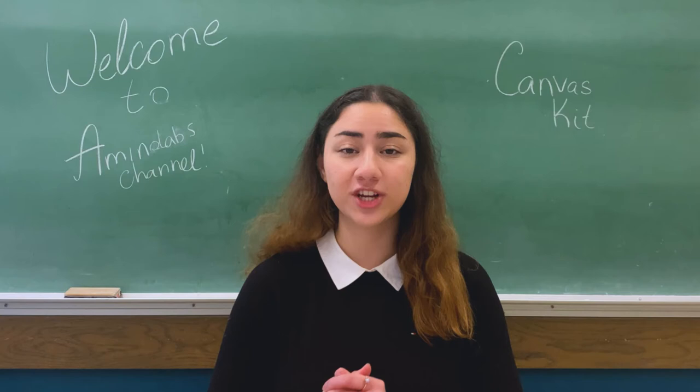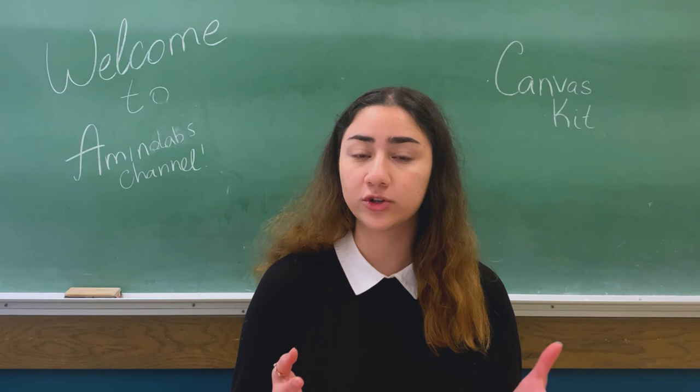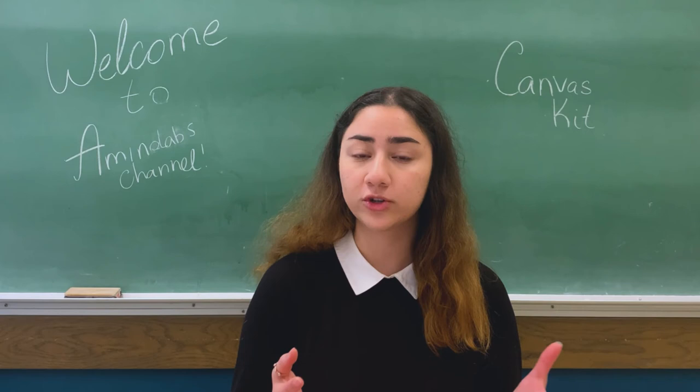Thank you so much for watching, scientists! Feel free to share your pictures with us in the comments, ask any questions, and tell us what was the most enjoyable and the most challenging part of the experiment. Don't forget to subscribe if you found this video helpful and you want to see more videos, and don't hesitate to share with your friends and teachers. Looking forward to seeing you in the next video. See you!